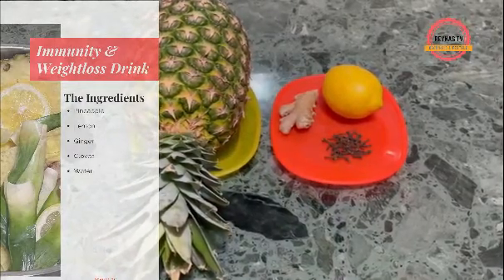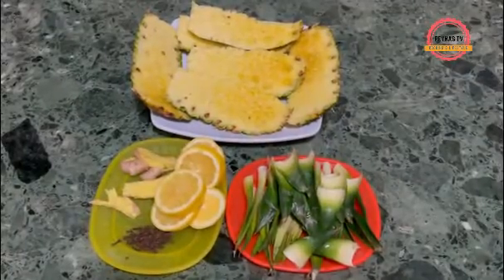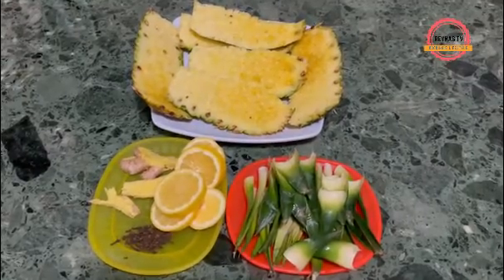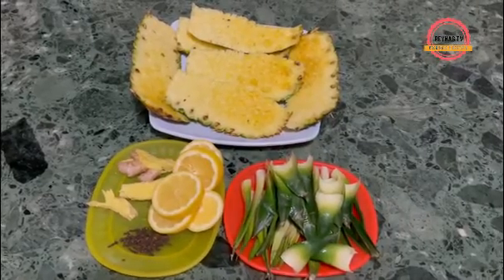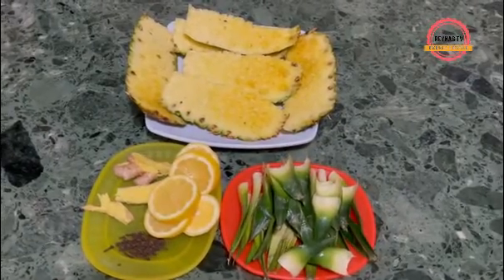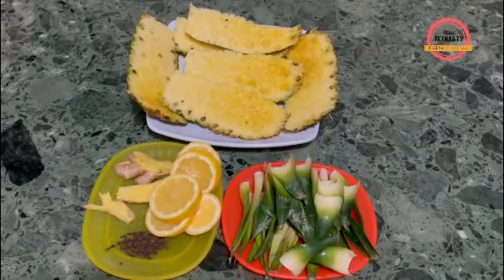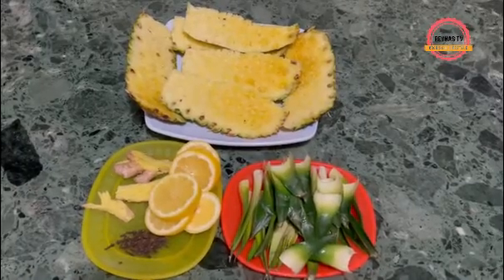You also need lemon and clove. For this drink, I'm not going to throw away anything, so I'm going to use the pineapple head, the skin, the lemon, the mashed ginger, and the clove. I'll add everything into my pot with some water and boil for 25 to 30 minutes.